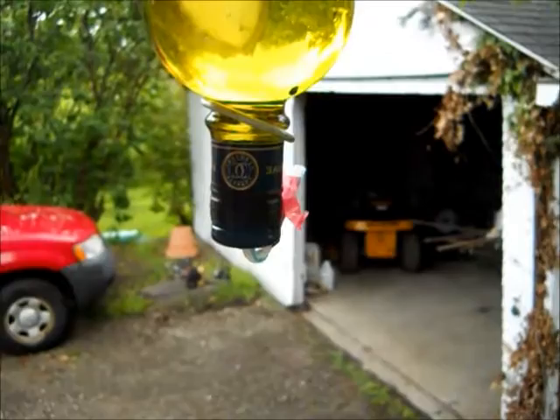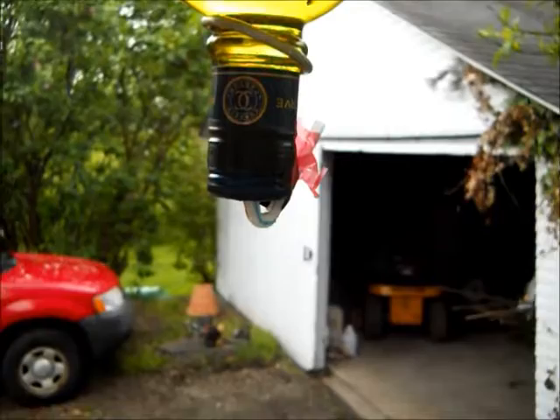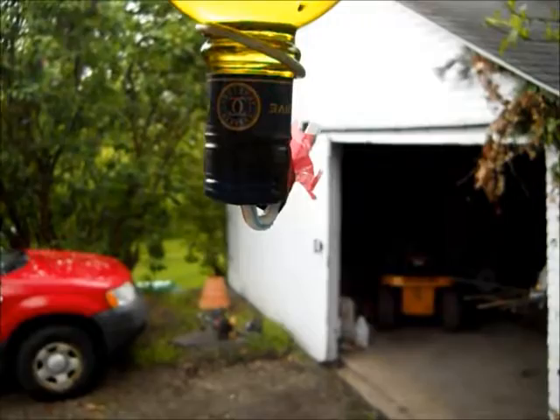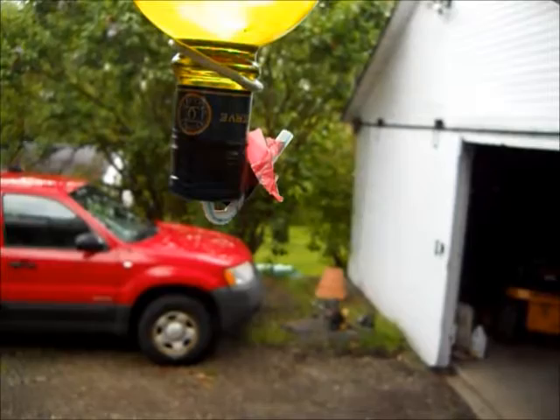This is a screw cap wine bottle. I took a quarter-inch drill, put a hole right through the middle of the cap, and took a drinking straw with a little accordion bend in it, snipped it off so it was about two inches up the neck of the bottle.